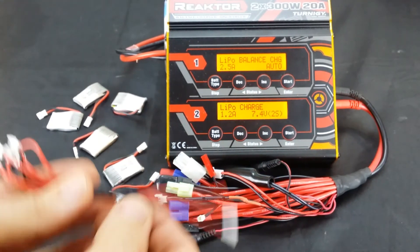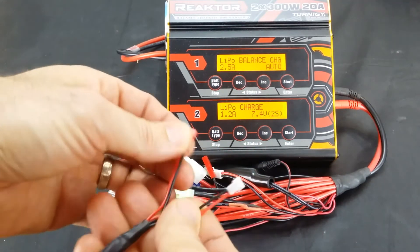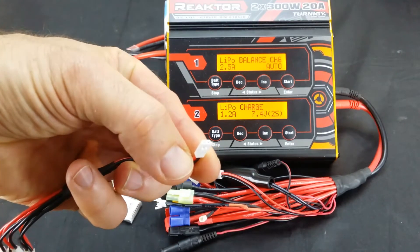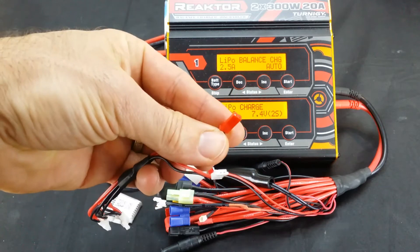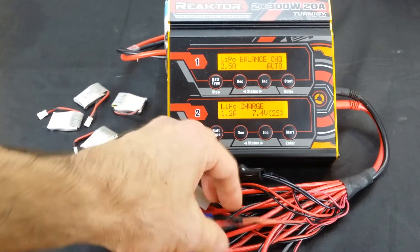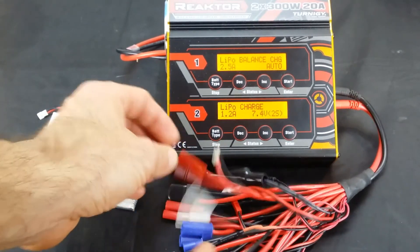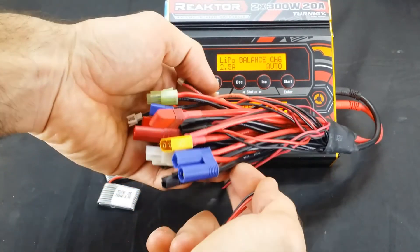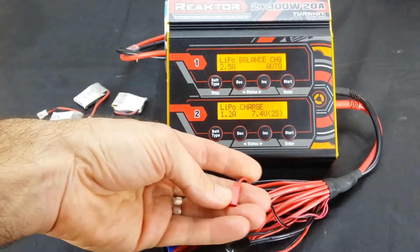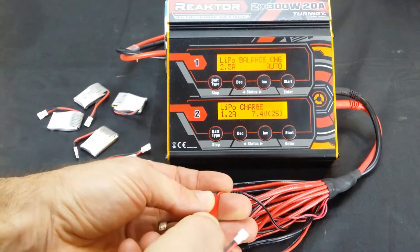Once you have this connector it's simple. This one here is a dual purpose — you can use a USB style charger, or you can use the other end which plugs into your normal charger that you use for all your other batteries, which is very handy. This pack is great — I purchased this one from Hobby King. It saves so much time. So I'll plug them all up now.